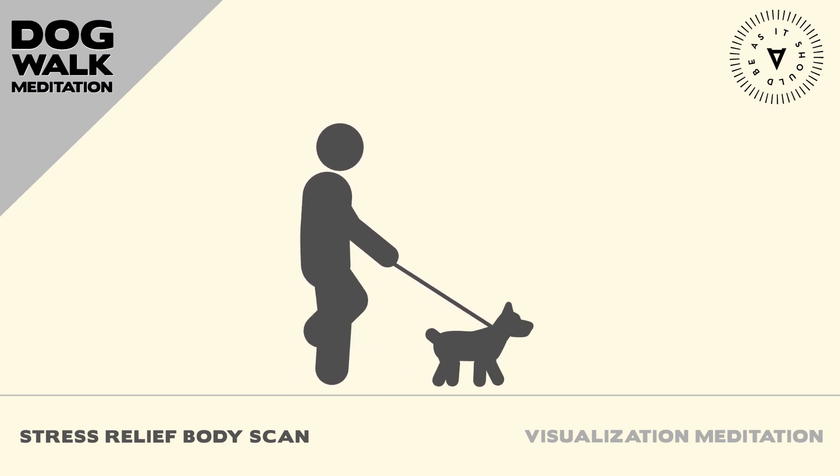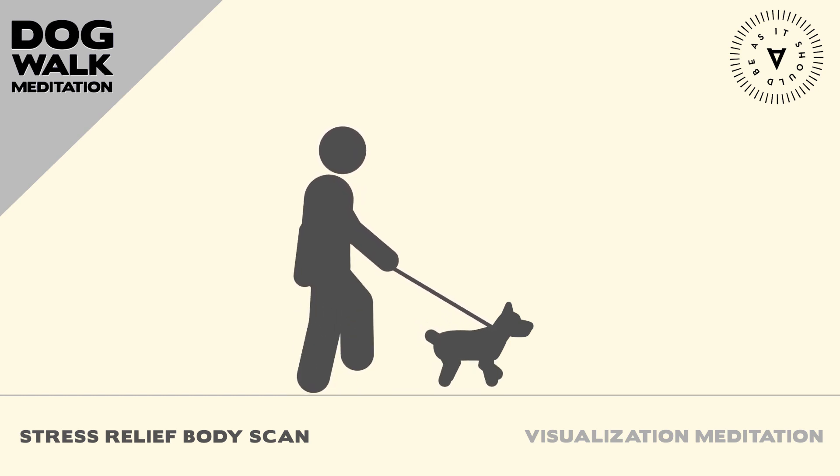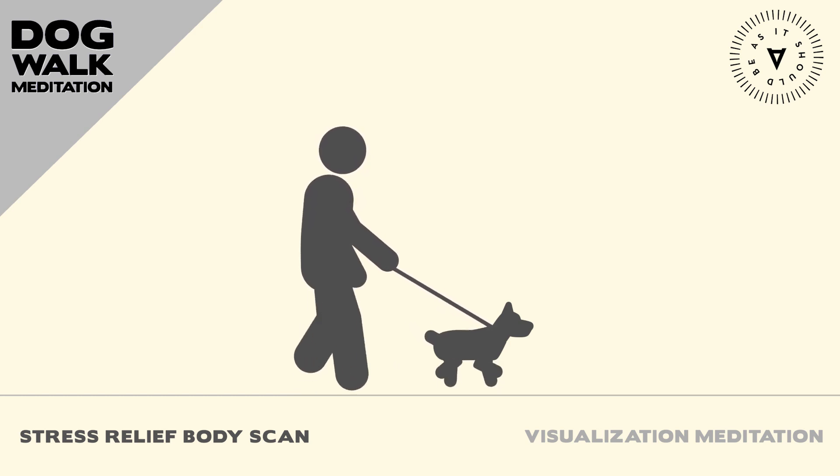I prefer to do this body scan meditation sitting still, but you can practice this method while walking or really anywhere with your dog nearby, such as a park bench or even a couch at home. Now, please join me for this episode of the Dog Walk Meditation Podcast.